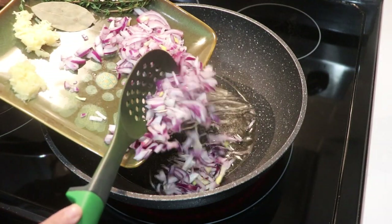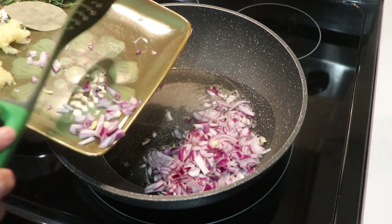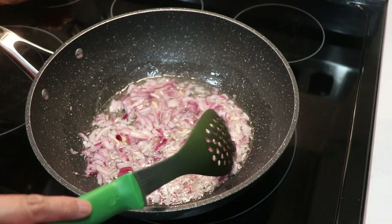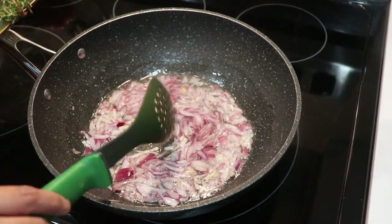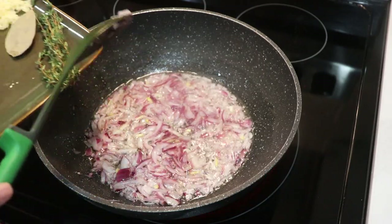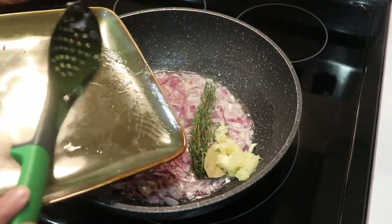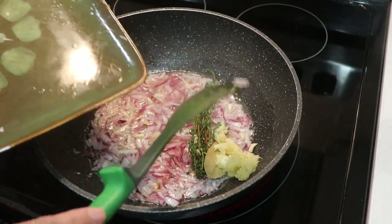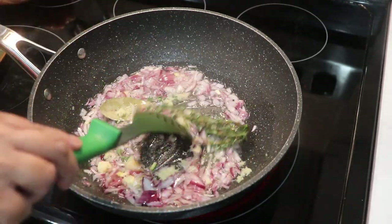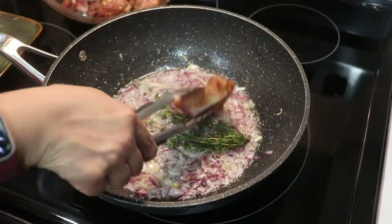Now I'm going to sauté the onion and cook until translucent. It's been three minutes and the onion is looking good — translucent. Now add the thyme, bay leaf, garlic, and ginger. Give it a good mix and let it cook for another minute.